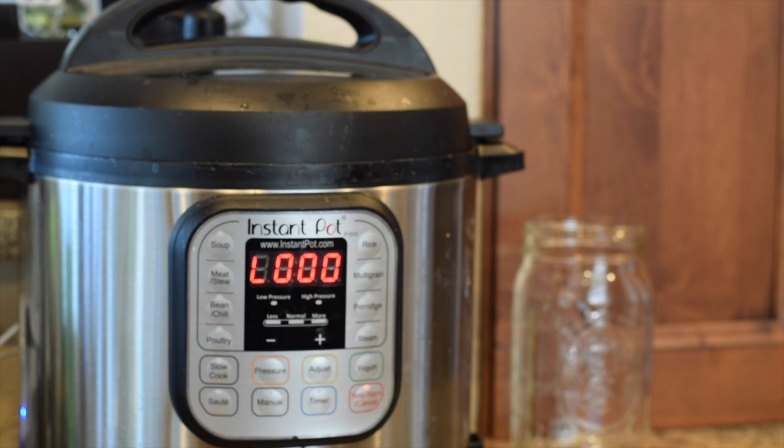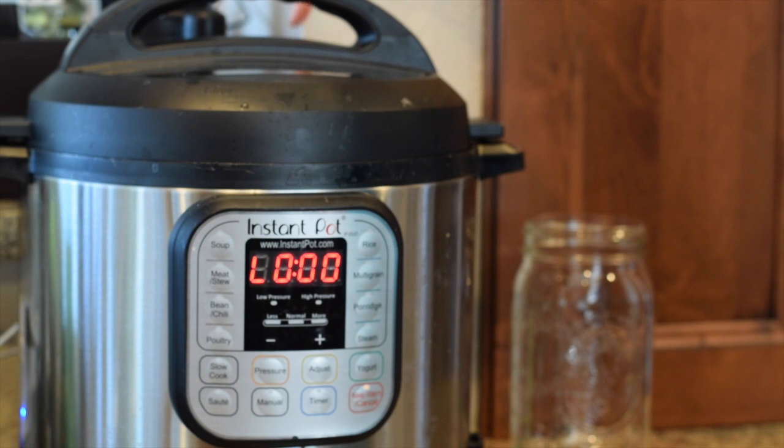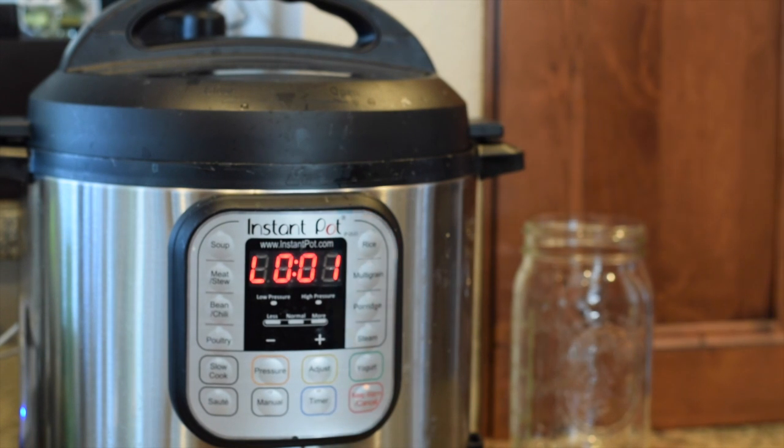The screen now says 'L 0:00,' meaning the pressure cooking reached its 23-minute time limit and it's going into keep warm mode. The lock up here by the vent button is still up, which tells me it's not time to take the lid off yet — I'm allowing natural release to happen. I'll wait until that little button goes down, and then I can either open it up or just let it sit here keeping warm until dinner time and have it ready to go when we're ready to eat.